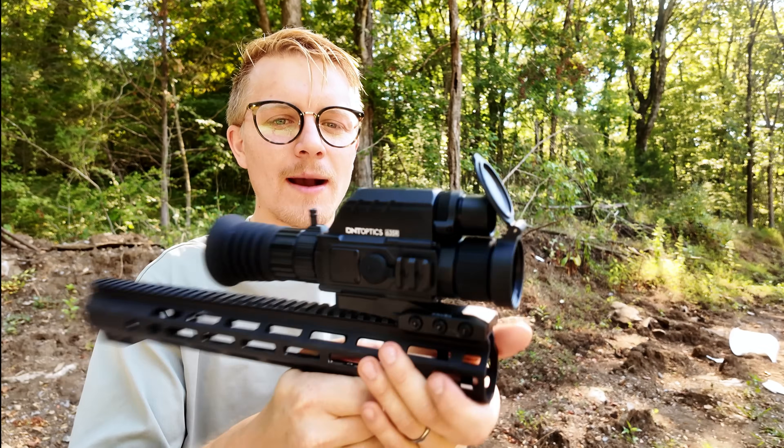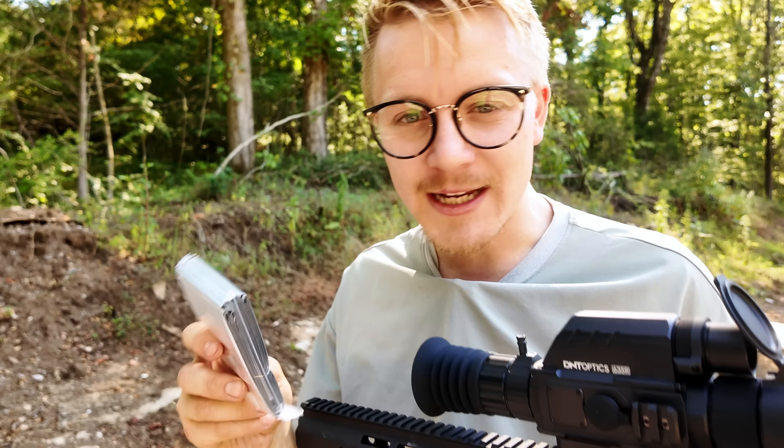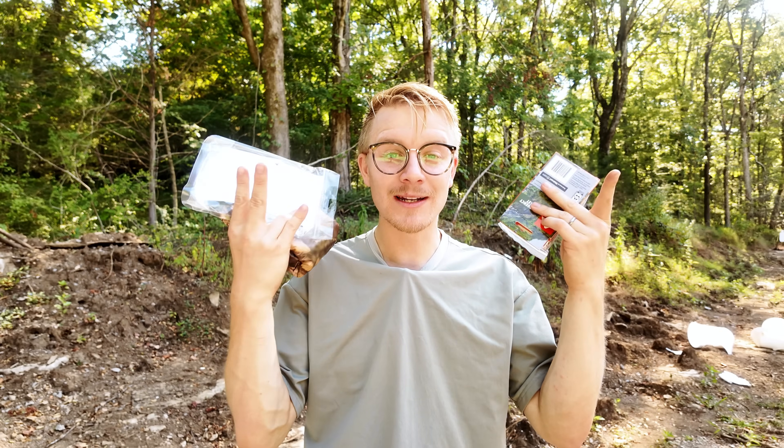Some people say that if you're going up against a thermal scope, you are as good as dead. While other people say that you can survive for only a couple of bucks — but only one of these groups is right. And while some of these methods cost money, our last two cost absolutely nothing.